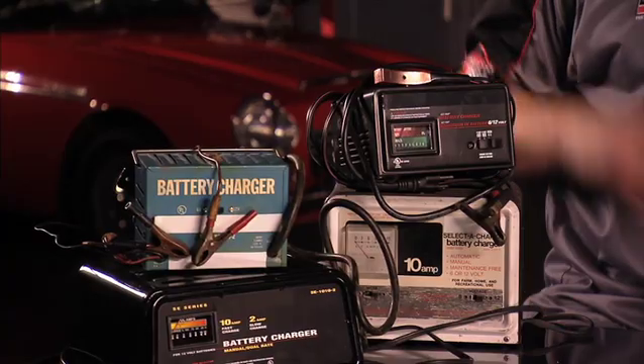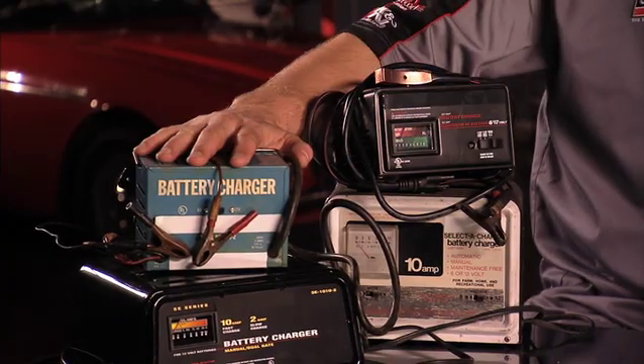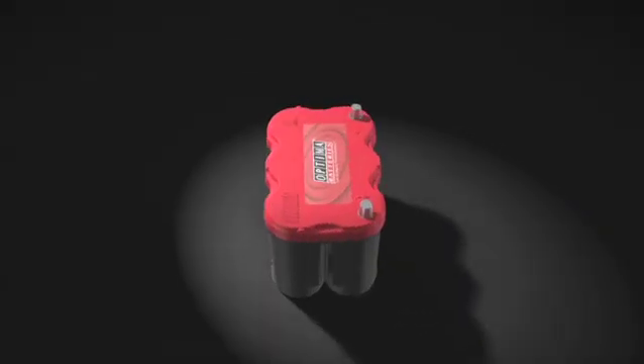Do I need a special charger for my Optima battery? There are special high-performance AGM battery chargers on the market that will maximize an Optima battery's life and performance, like the Optima Digital 1200 12-volt battery charger and maintainer. However, under normal vehicle starting applications, most regular automatic lead-acid battery chargers will work just fine to charge an Optima.